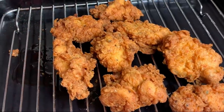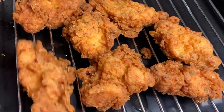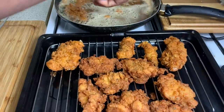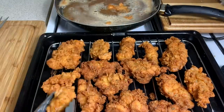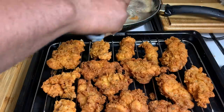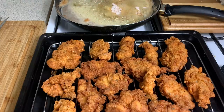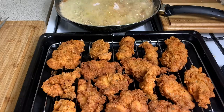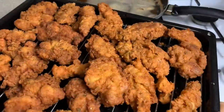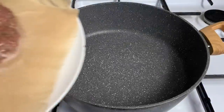They look so beautiful, so crispy — this is better than store-bought, better than the restaurants. My husband helped me remove the second set while I did something else. As you can see he removed all of them and I'm just frying the last batch. These chicken strips look so, so good.